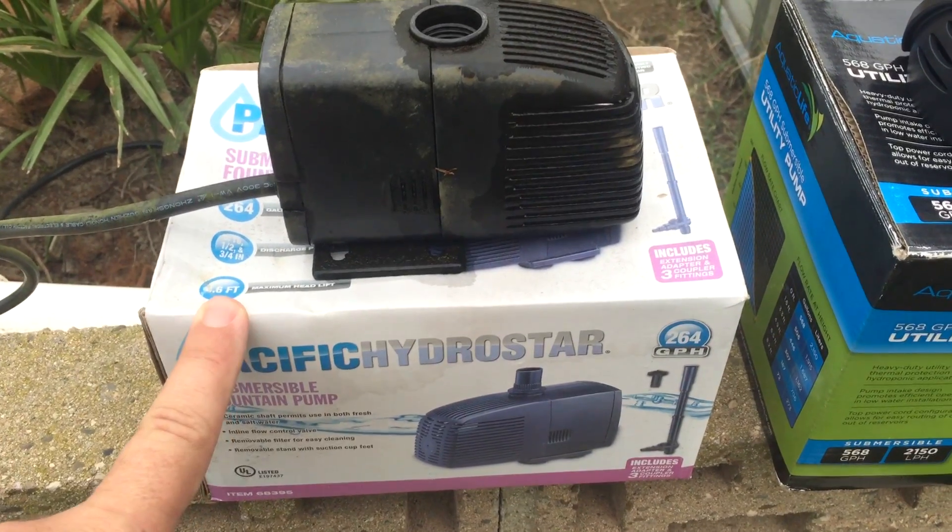I wanted to thank Aquatic Life — you guys are awesome. Thank you for sending me this pump. It's a huge answer for me. I really needed to up my flow rates and this is just going to help me tremendously. Thank you guys so much for watching our video. If you liked it, please give it a thumbs up, and hit that subscribe button to get all our video updates. We do have other channels now, so please check them out. God bless. Stay tuned for more. Bye-bye.